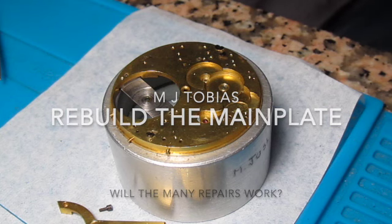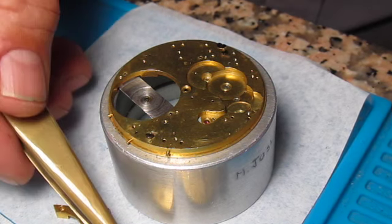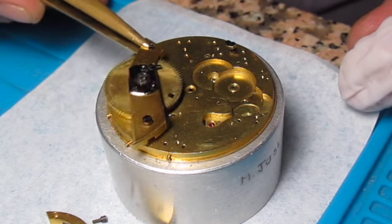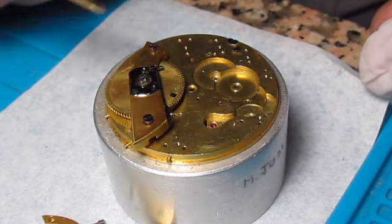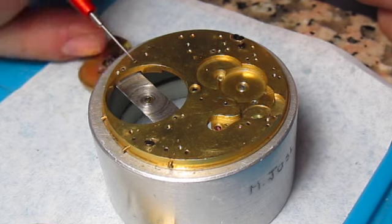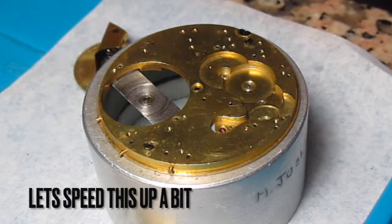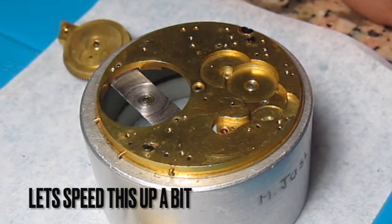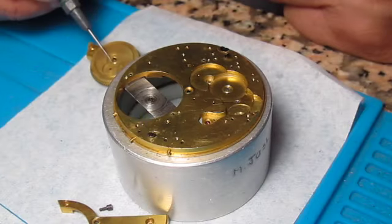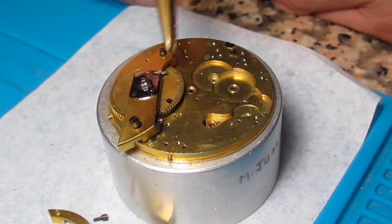We're going to be reassembling this. Since it has such a finished back, I will be trying to keep all of my finger oils off of it. We're going to start with the powertrain. The first thing I want to do — even though I've done it already — is put a little bit of Mobius oil on the back of this and a little bit of gear train oil, plus a little bit of oil right there on the mainspring barrel. Then it's flipped over and put into position with the bridge on it.